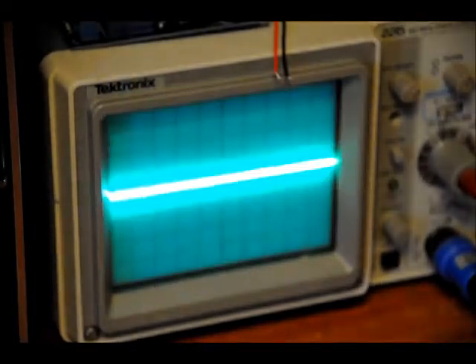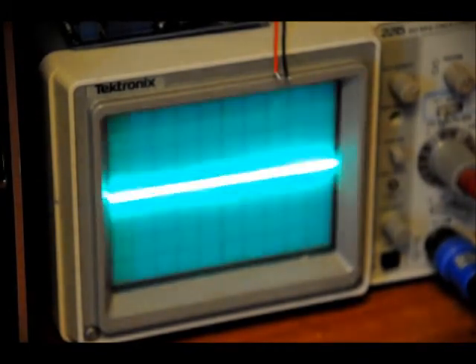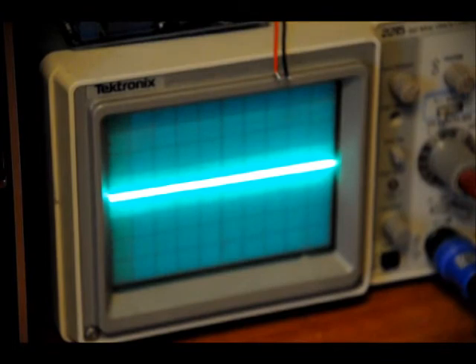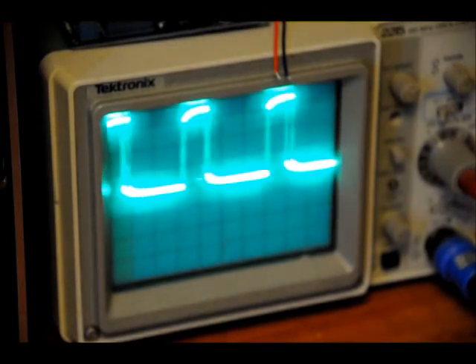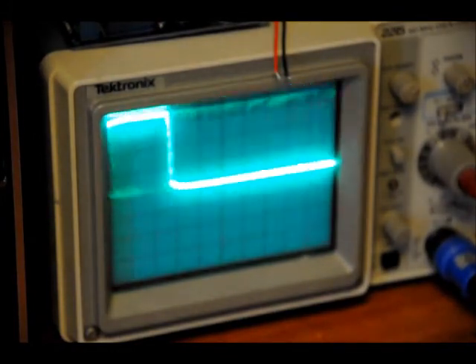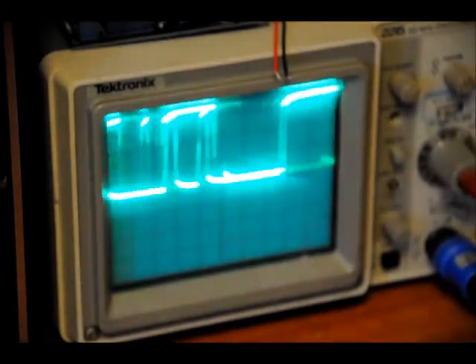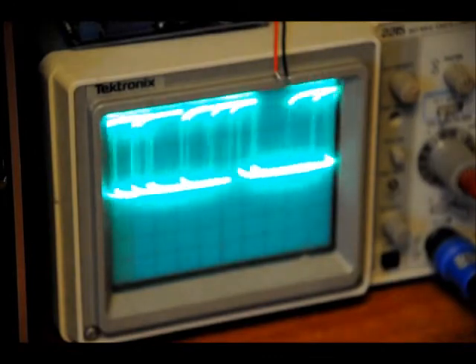Now if I probe our digital output — Hello! Square wave! So I'm going to start turning my comparator voltage reference to the right. Hello! Now it's extremely sensitive. If you turn it to the right it becomes extremely, extremely sensitive. Those are all square waves.